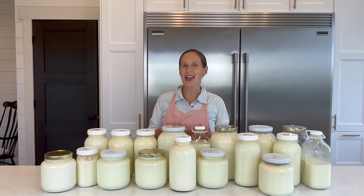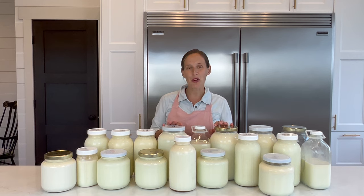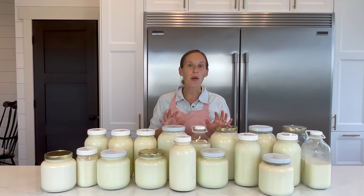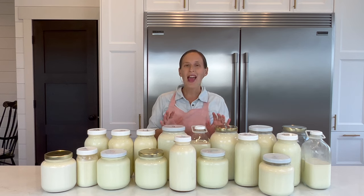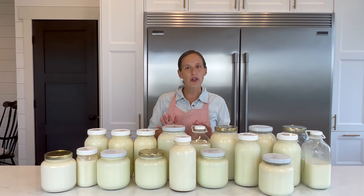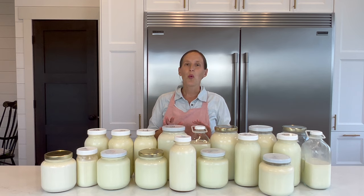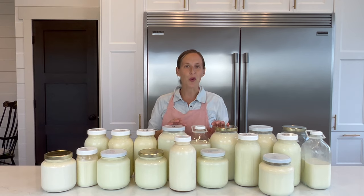Our milk cow just calved at the end of August and now we are swimming in milk. So I thought this would be the perfect opportunity to show you how we make all of our family's dairy products for a family of nine in about three to four hours each week. This varies depending on which cheeses we're going to make — harder cheeses take a little longer, but if it's a busy week, we can make the rest in about an hour or two.